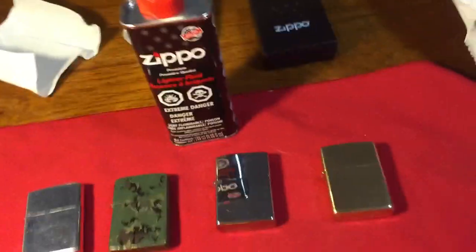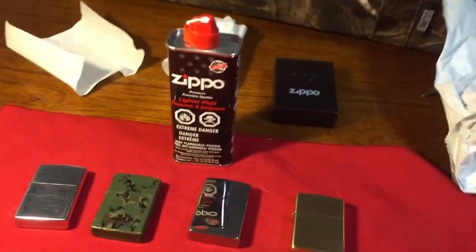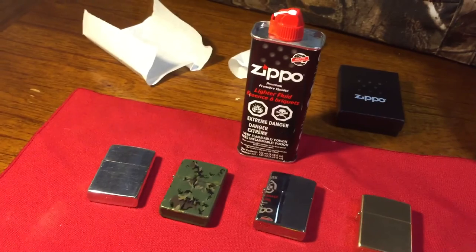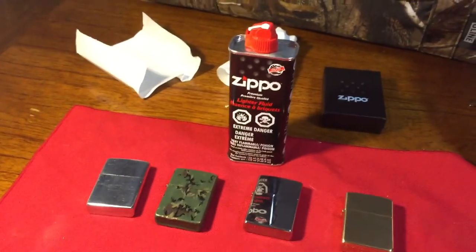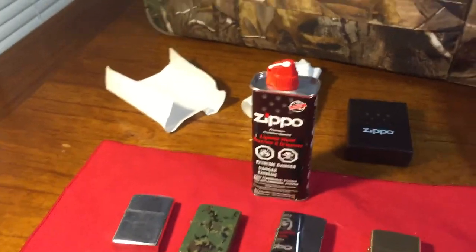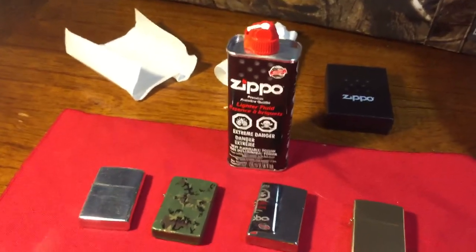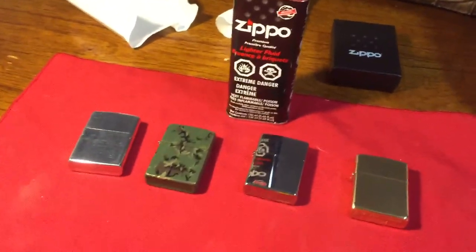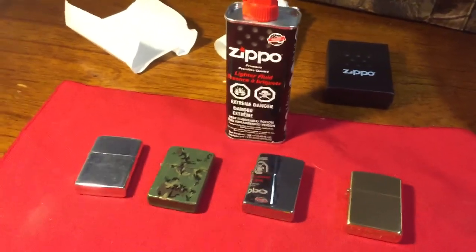I wanted to start this because I thought to myself, I have a Zippo collection going — I have more at home — and I noticed that every Zippo I have is sentimental in some way. So now that I really can't get another sentimental Zippo in my life, maybe a warm story from someone around the world or somewhere in America, the story of where you got it from — everything like that — and have a collection from around the world with everybody. I just thought that would be a good idea.